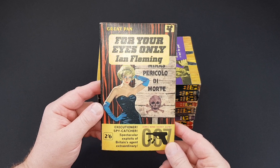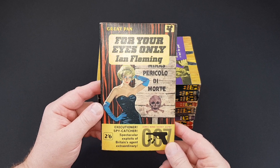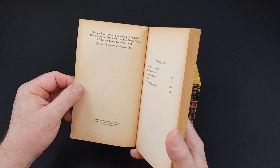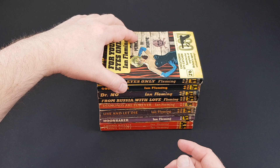We've got For Your Eyes Only — not one of my favourite covers but it is what it is. This is G551. A classic book. 1962. So basically one a year these have been coming out.